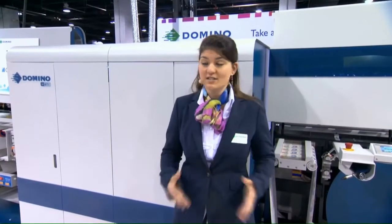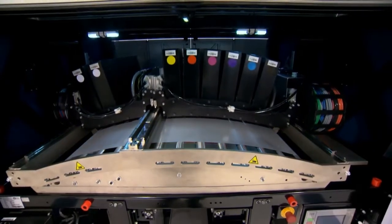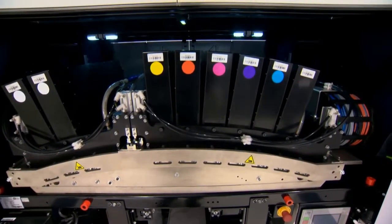The N610i sets new standards in digital printing productivity and print quality, allowing our customers to grow their businesses more profitably. The press here today is our seven color version, including newly launched orange and violet, allowing us to access over 90% of the Pantone range.